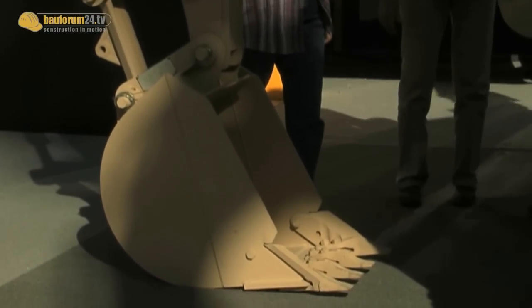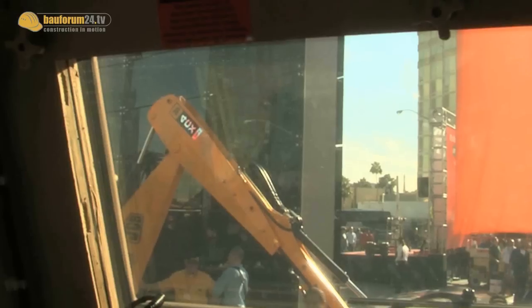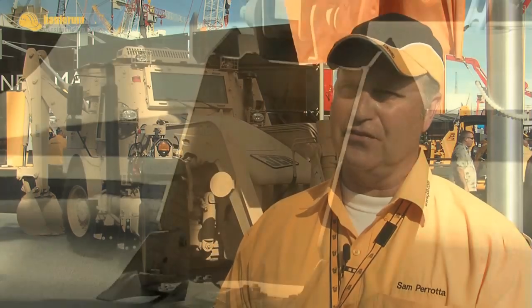With the JCB HEMI, we have a 200 horsepower, 6.7 liter engine. That's what the Army wanted, and that's what they got. It's been proven. It's been tested. The JCB engineer has done a superb job of putting this together for the Army. And more importantly to me personally, the soldiers are going to be safe.